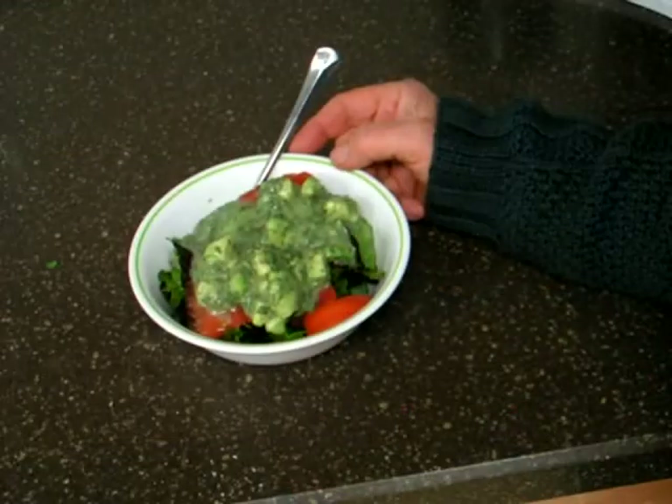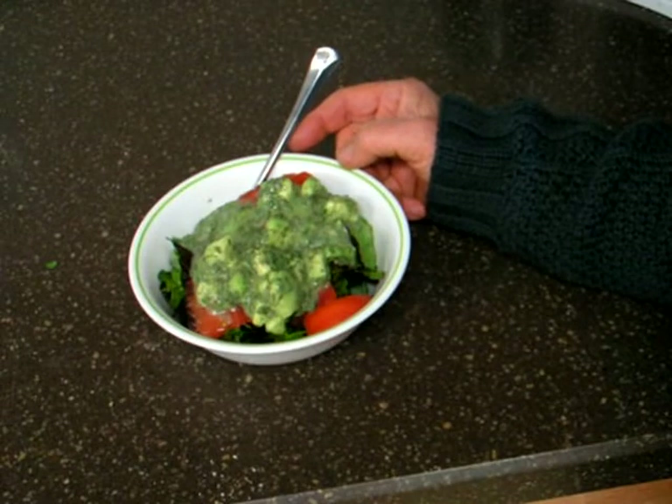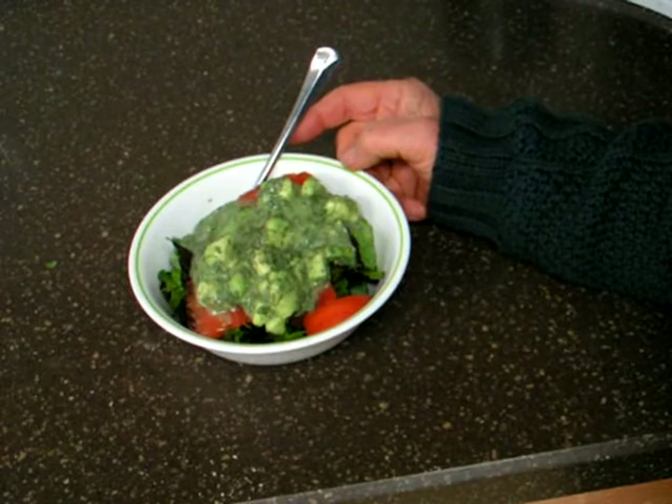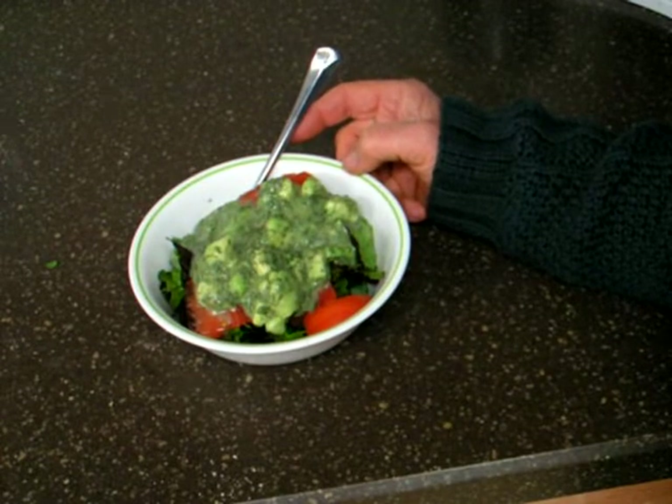Going totally fat free is not healthy. The kind of fat that you do want is the whole food kind — the kind that's in the avocado or in the olive, just the way the creator intended it to be. Doesn't that look delicious? You want to be sure and make this fresh; it doesn't keep more than a day, but it is really good.